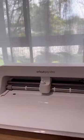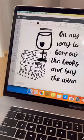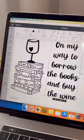Come and make this adorable library bag with me using the new Cricut Joy Extra. I found some cute assets in the Cricut Design Space to create this, and you can actually search for my name and find the exact design if you want.